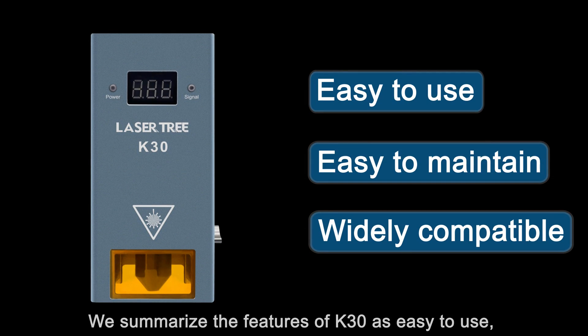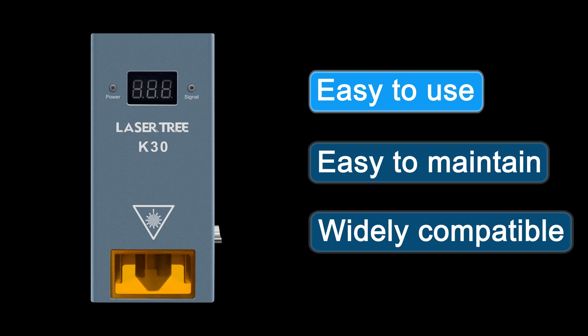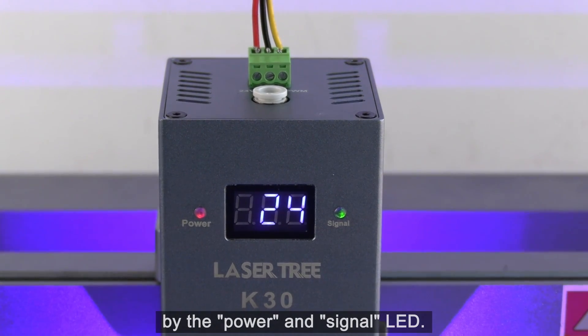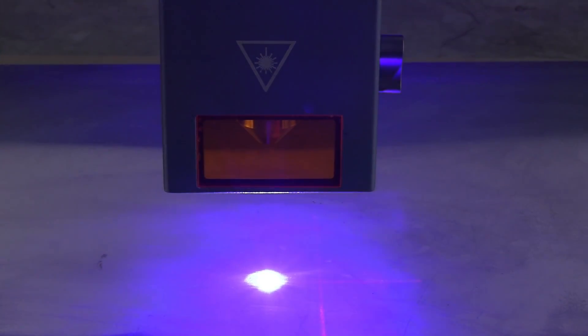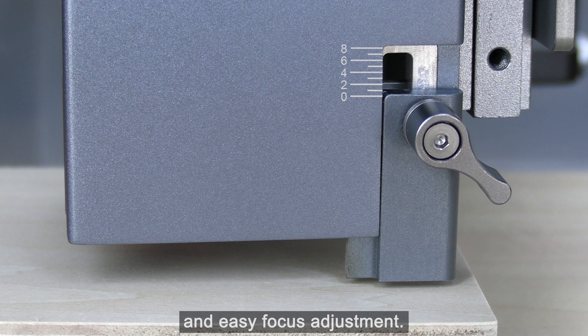We summarize the features of the K30 as easy to use, good maintenance, and wide compatibility. The electrical connection status can be easily checked by the power and signal LED. The focus lever is designed for quick and easy focus adjustment.